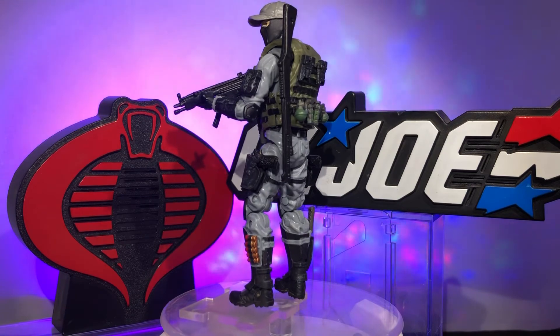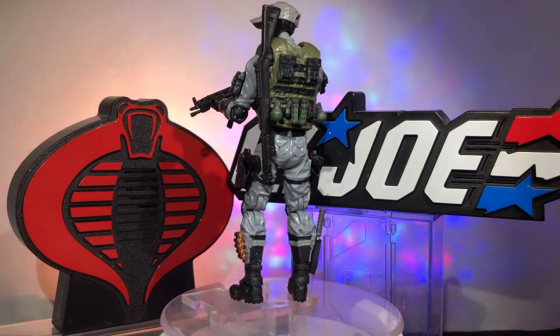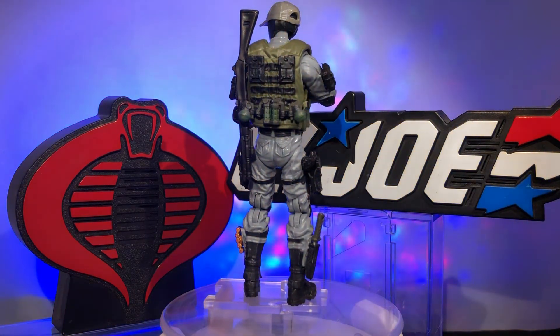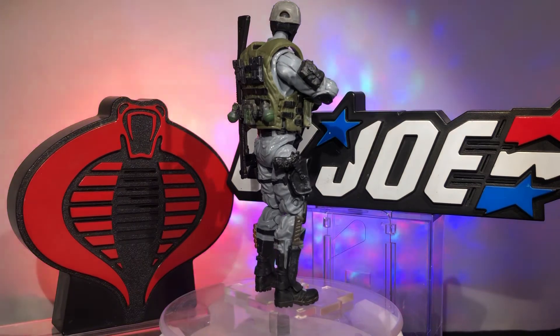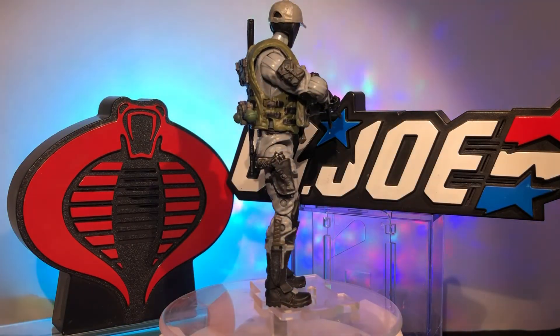The only piece of Hasbro on him is actually that shotgun. I got that in a three-pack of Outback, Lieutenant Falcon, and I think a Shooter. That was Lieutenant Falcon's shotgun, but I got rid of almost every single other part from that three-pack to make the Marauder Task Force bodies.